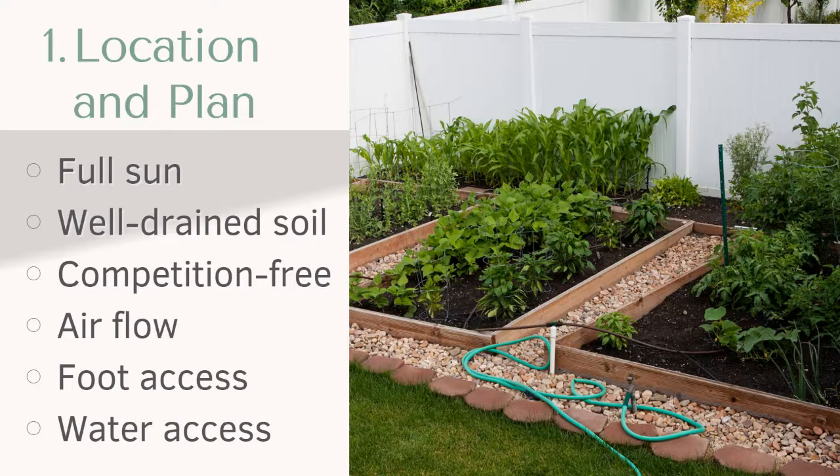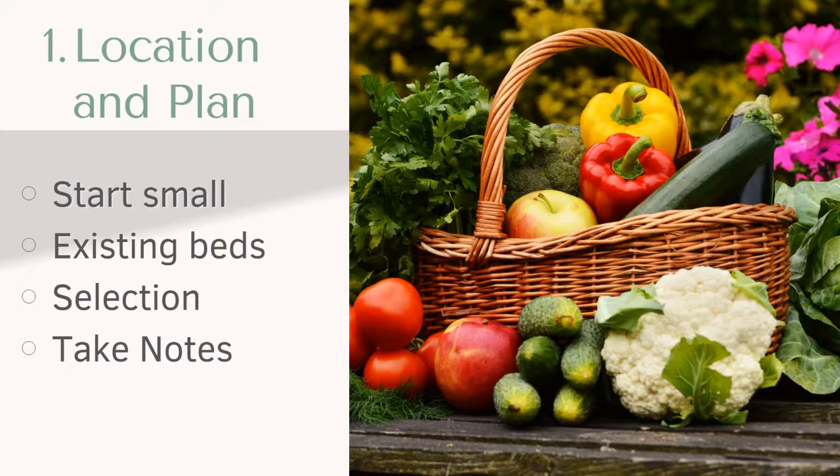The last part of location and plan is really start small. If you haven't started yet, you really want to set yourself up for success, and biting off more than you can chew may seem fun but may not bring you that success. If you do start a little bit smaller, you can build on knowledge each season. If you have existing beds, be sure to clean out any leftover plants or debris so your bed is all ready for the very next step.